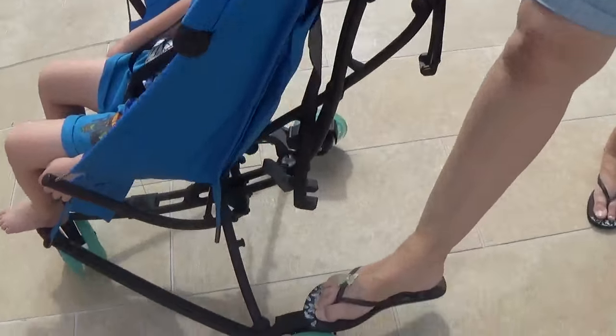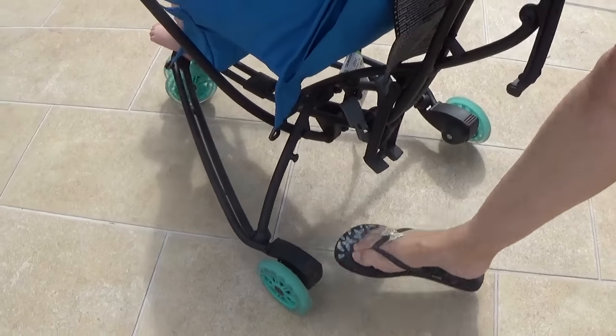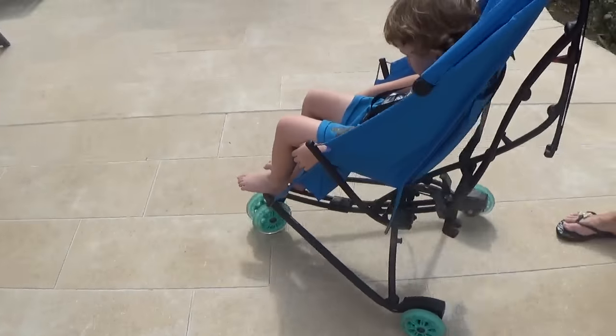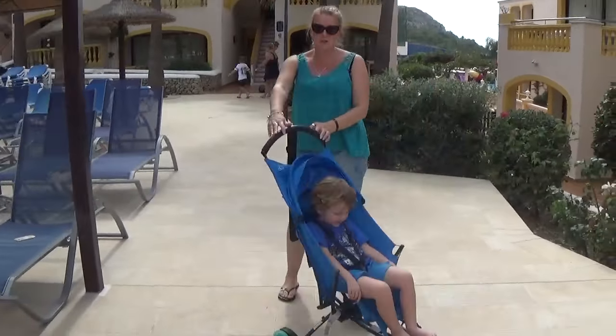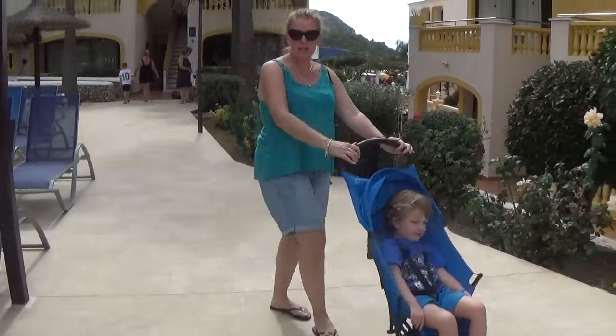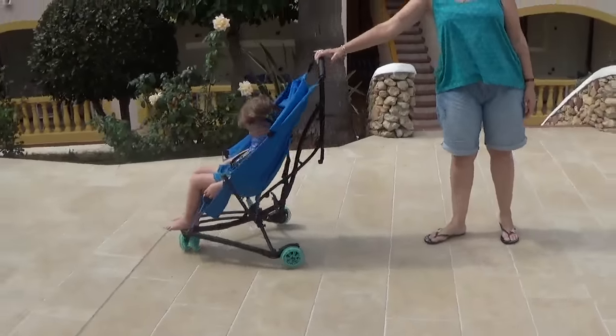Brake on the back, on that side and off that side. And the beauty of the Quinny Yez is how easy it is to push — you can see how easy it is to maneuver. He's quite a solid lad but this has been fantastic to push. You've been able to push it one-handed through the streets of Menorca.